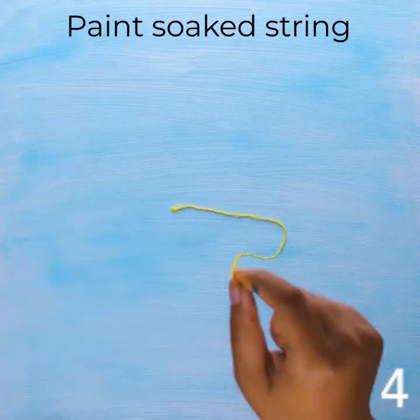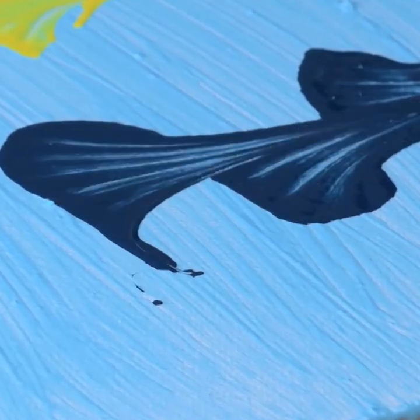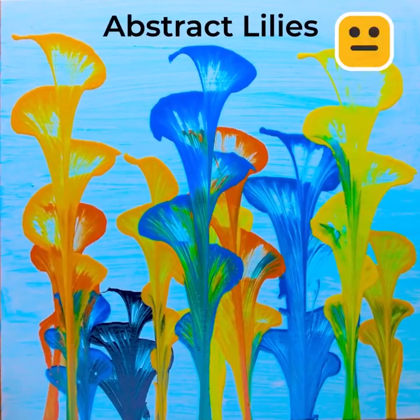This time we're using paint-soaked strings, painted in different colors. Abstract lines.